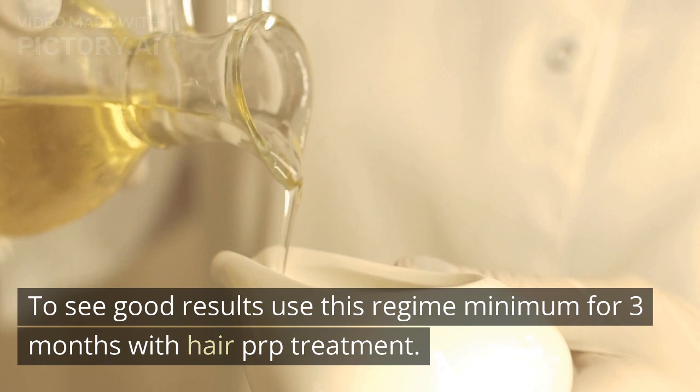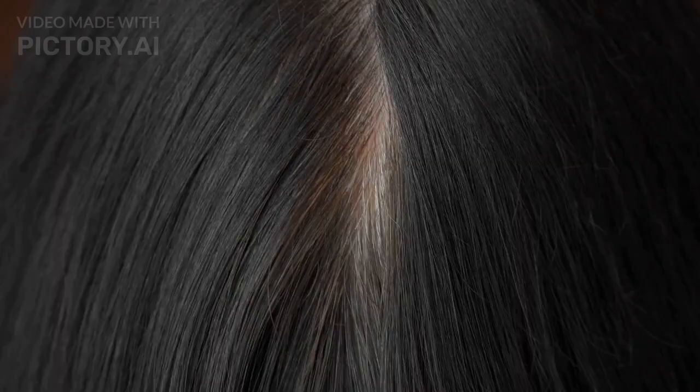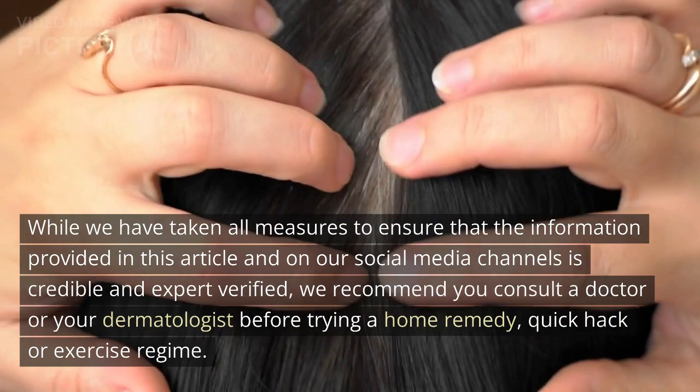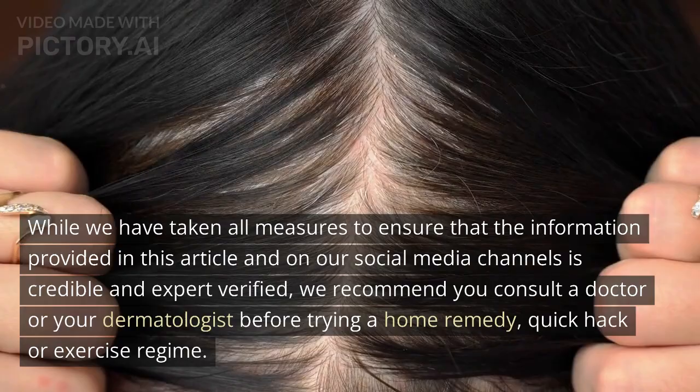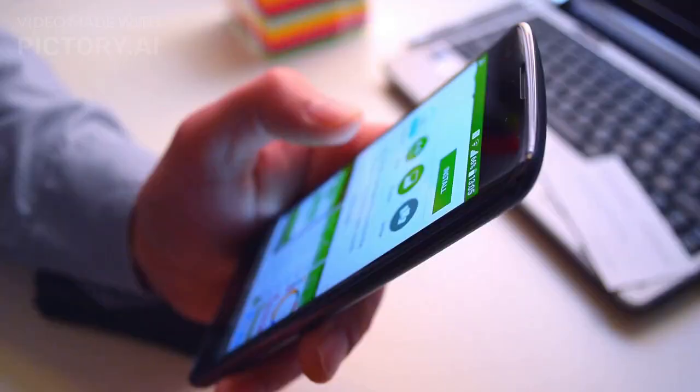While we have taken all measures to ensure the information provided is credible and expert verified, we recommend you consult a doctor or dermatologist before trying a home remedy, quick hack, or exercise regime. For more information or a free doctor consultation, you can call us at 828-783-3547.